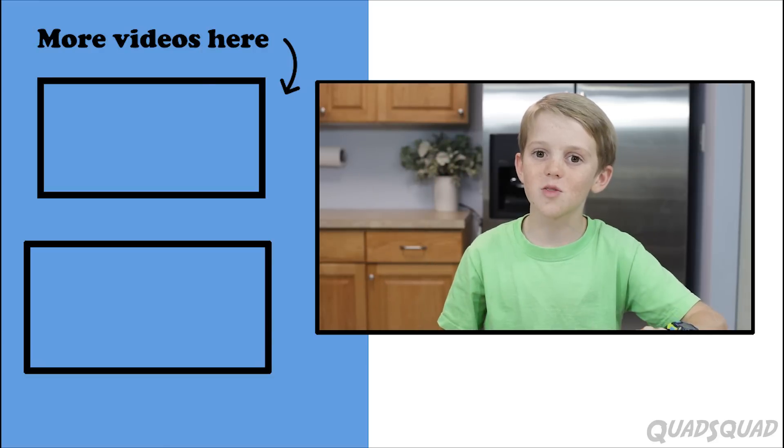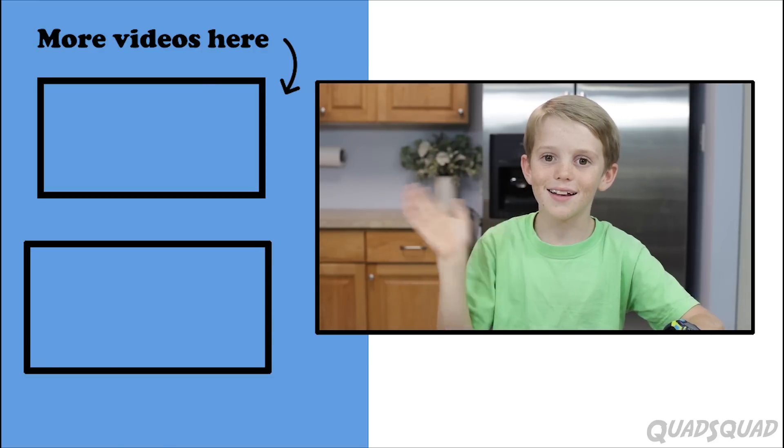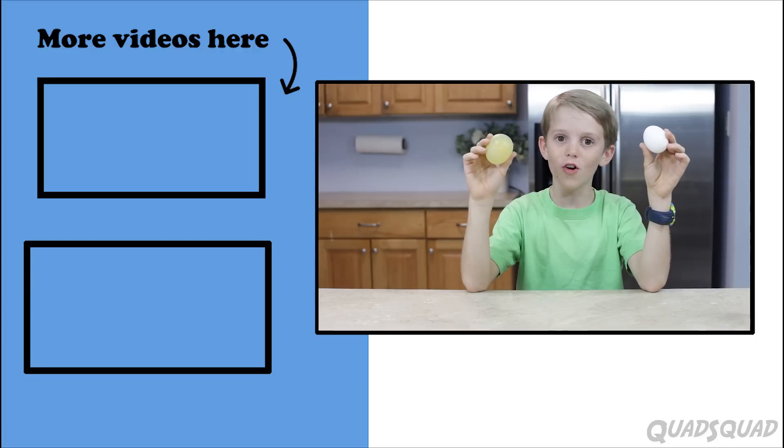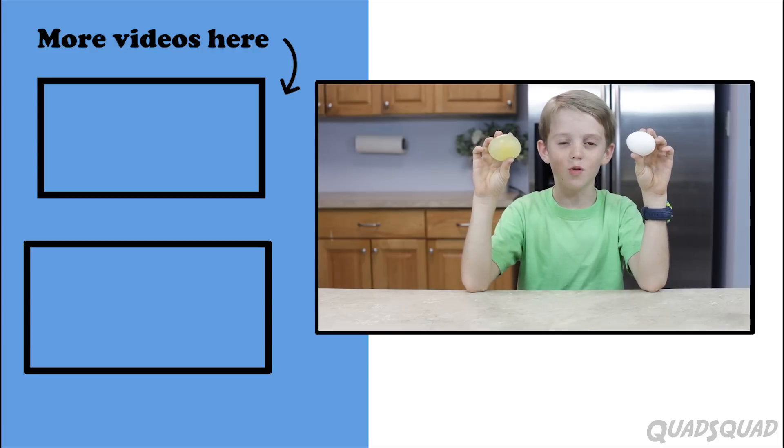If you haven't seen our other videos, click here. Thanks for watching my video. Bye. Two eggs — one with a shell, one without a shell. Who will break, and who won't?